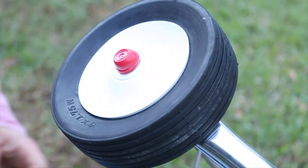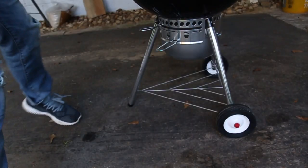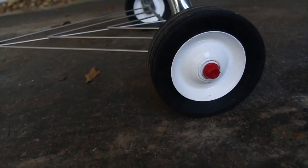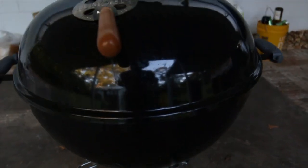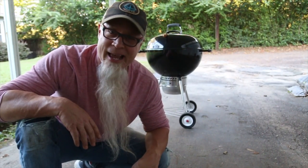You just pimped your Weber kettle. Now let's make sure this bad boy rolls. Oh yeah! Isn't she a beauty. All right guys, I hope at least one of you out there got some use for this video. If you like this video, go ahead and smash that like button and don't forget to subscribe. Pimp your Weber kettle — do it.